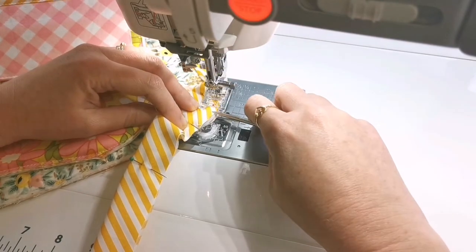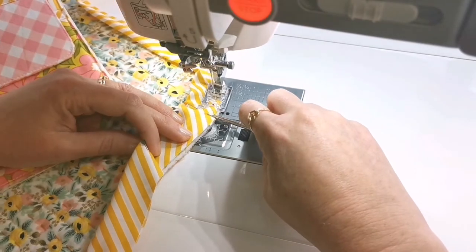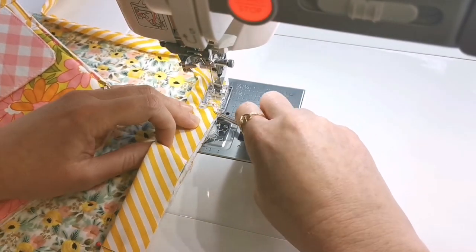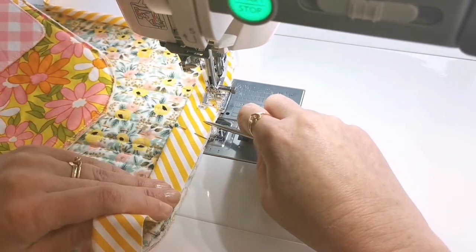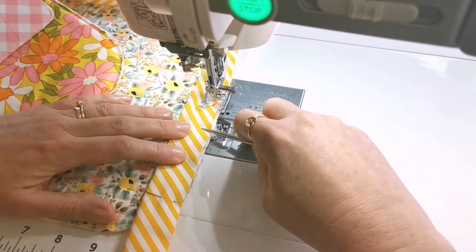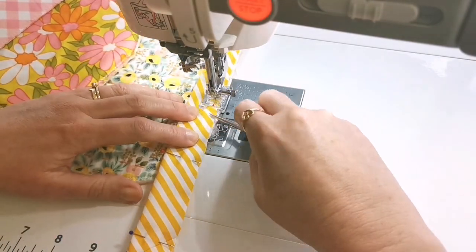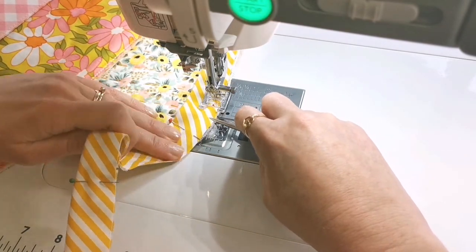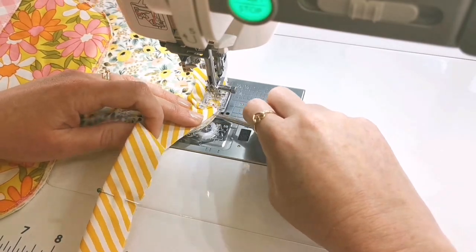Just really use that stiletto to tuck everything together — all those layers — so that you'll get a really nice even amount of binding. Even though I've sped up the footage here, I'm actually going really slowly, stopping quite a bit and sometimes lifting the presser foot to readjust everything. So don't be scared to take your time here — you'll find that you're much happier with the result in the end.